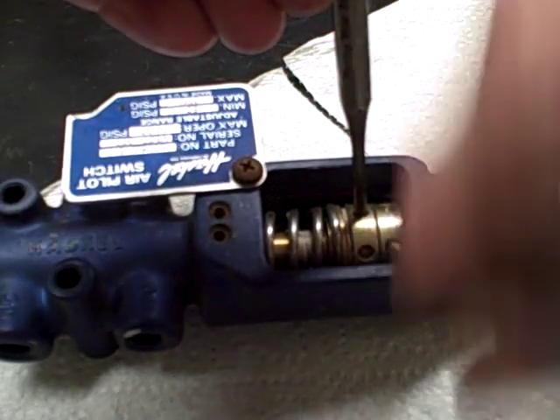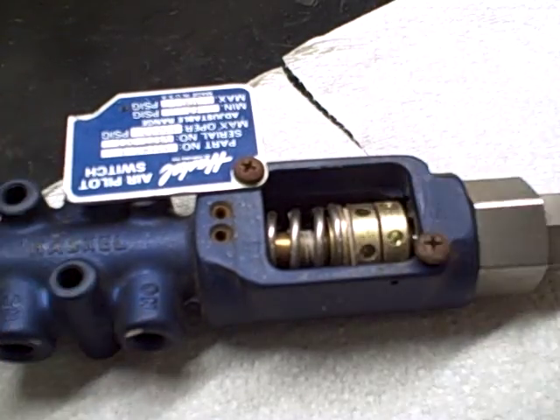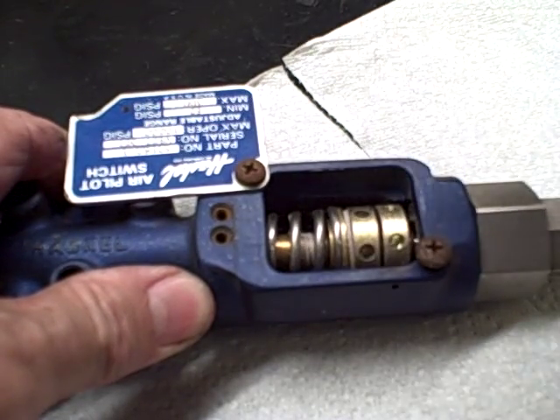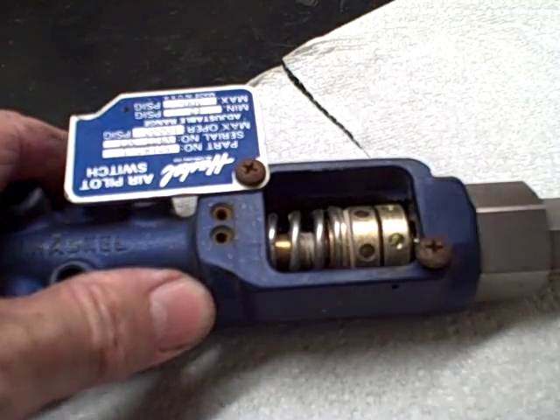Back off the lower one and loosen that up. That will allow you to adjust the up or down pressure, increasing pressure on the spring. Tension increases how much pressure you're going to need to open or close the Air Pilot Switch.